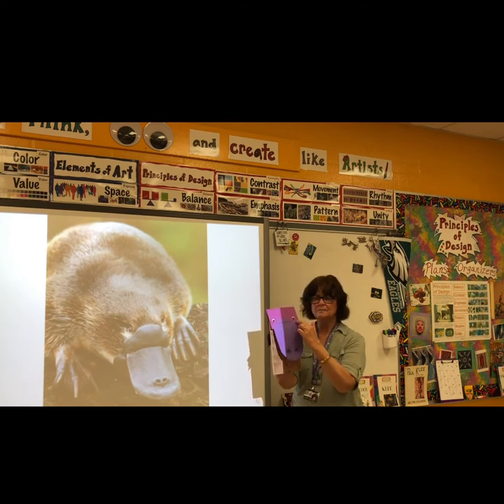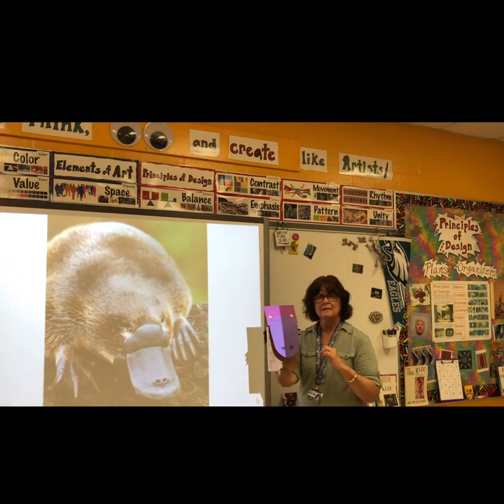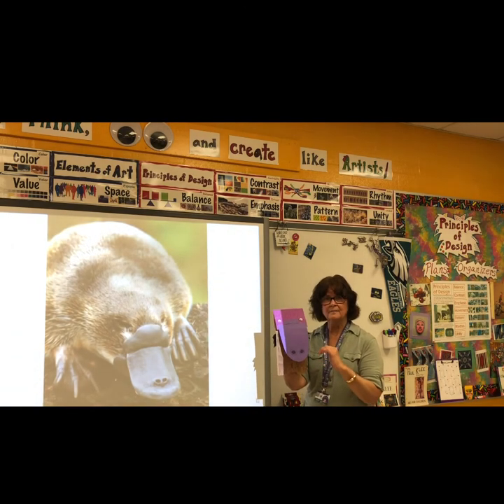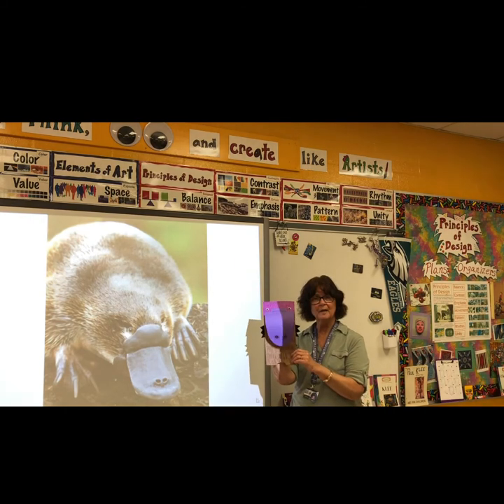You can draw, cut out, and glue your eyes. I had some wiggly eyes, so I glued some wiggly eyes on. Have your learning code to help you out. Follow the directions that are in the PowerPoint, and I hope you have fun making your platypus puppet.